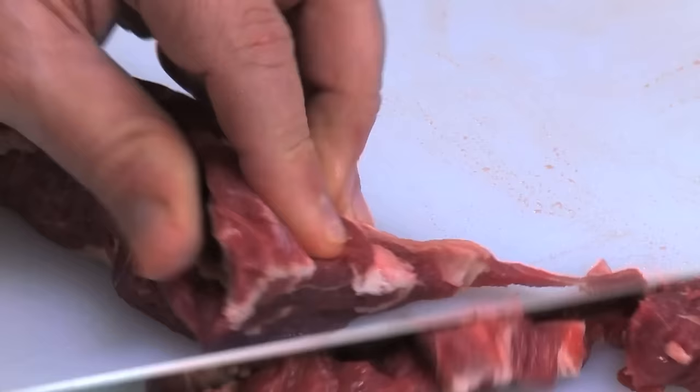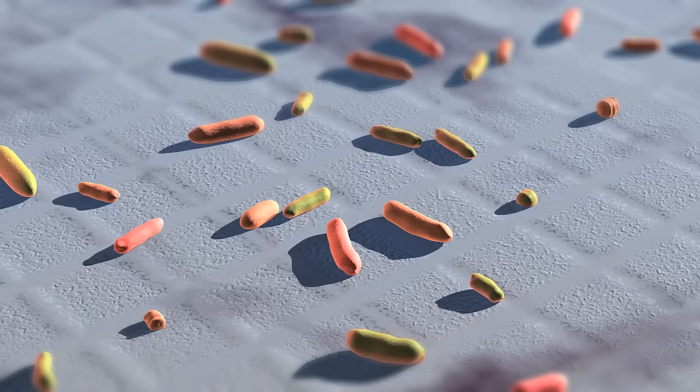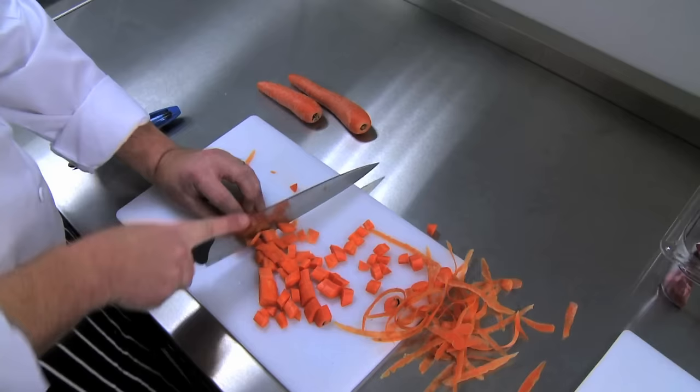Effective cleaning is essential to get rid of harmful bacteria and stop them spreading to food. After food preparation, all work surfaces will need to be cleaned properly to remove any food debris and bacteria. This is a two-stage process.